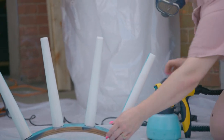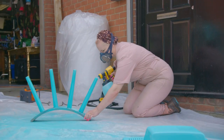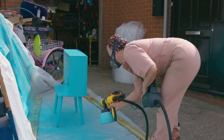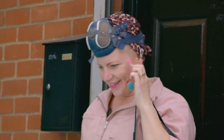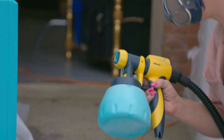I literally feel like I'm doing a really bad spray tan. I'm taking the time to give this two coats of paint as it will really make that colour pop. Just relax and enjoy the process of doing something like this — the end result will be so good.